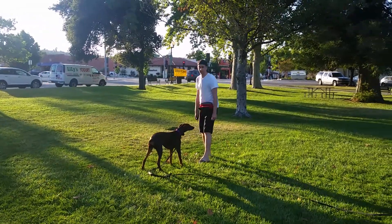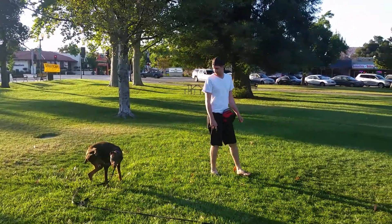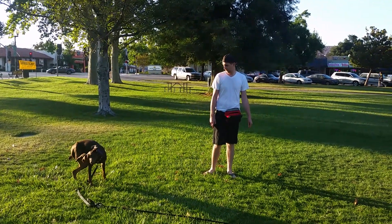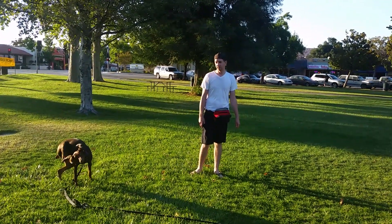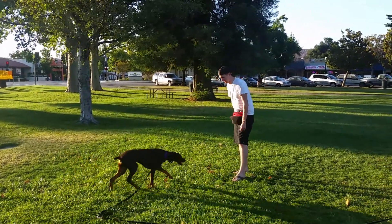So whenever she re-engages with you or stays engaged with you, that's when you want to take that opportunity to use your verbal marker. Good. And pay your dog. Go ahead. Tap and call your dog. There you go. Good job. Pay your dog.